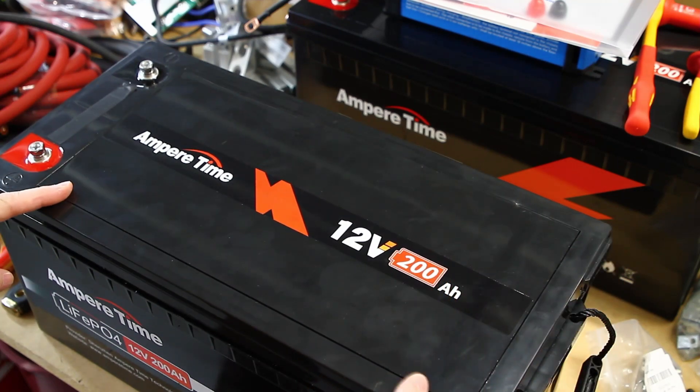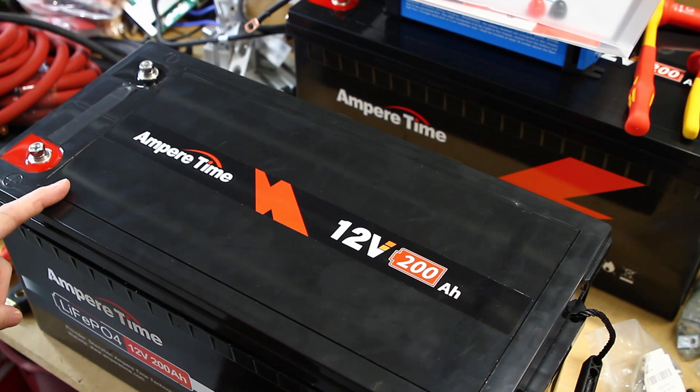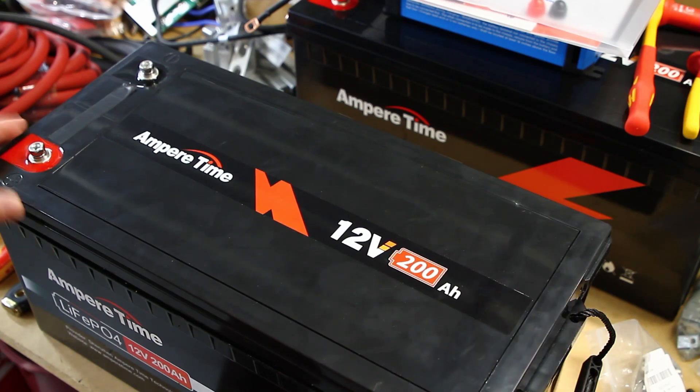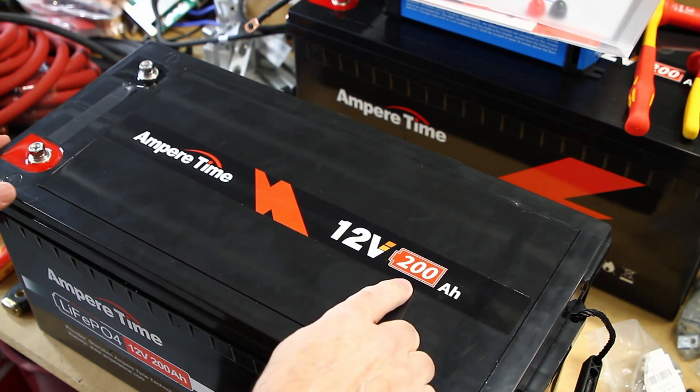Will Prowse took apart a similar Ampere Time battery. I'm going to refer you to his video on that for all the details that I'm not going to get into in this video. I just wanted to put out a video that showed what's inside the Ampere Time 12-volt 200 amp hour battery.